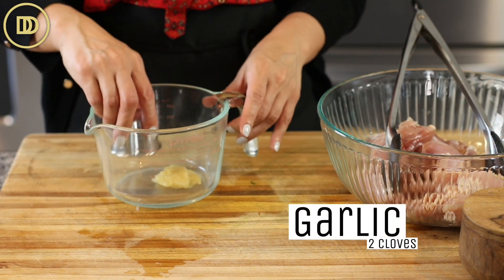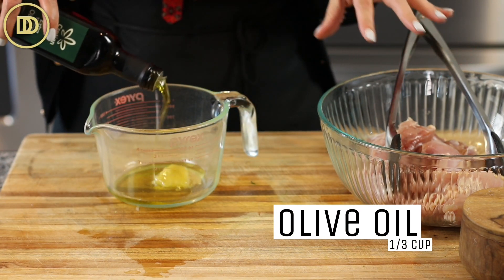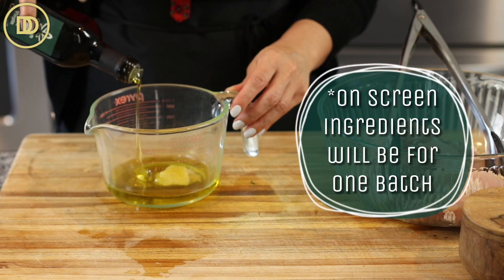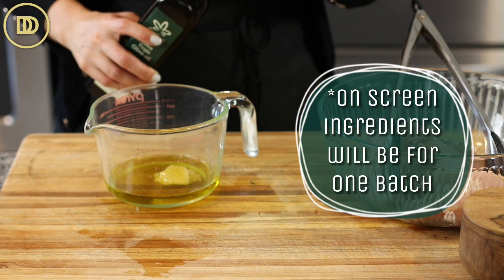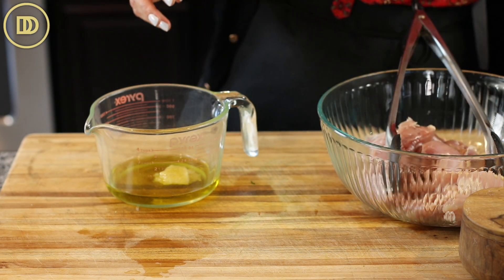Four garlic cloves that have been grated, about a third of a cup of olive oil. Since I have two pounds of chicken here and the recipe only calls for one, I'm doubling everything today. I always make double batches and I actually have more chicken in the back that I'm going to marinate after this video is done.